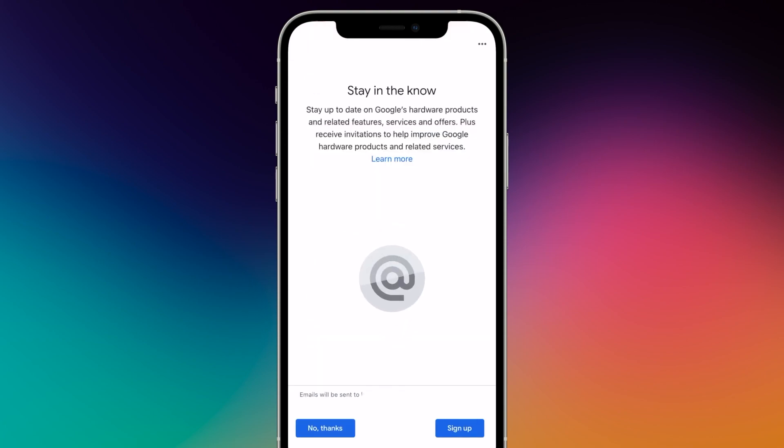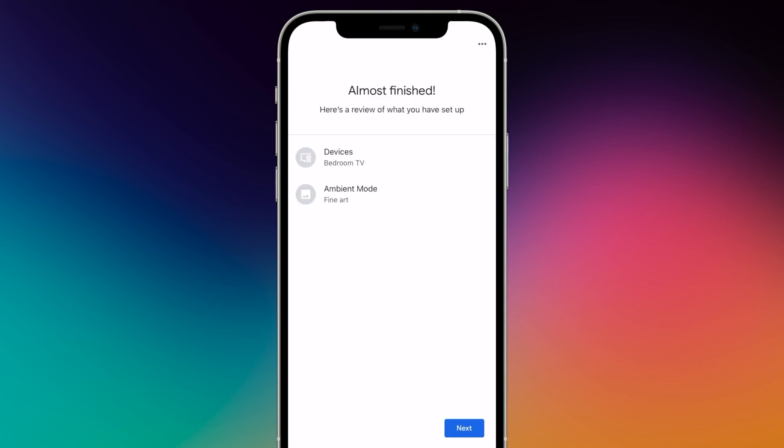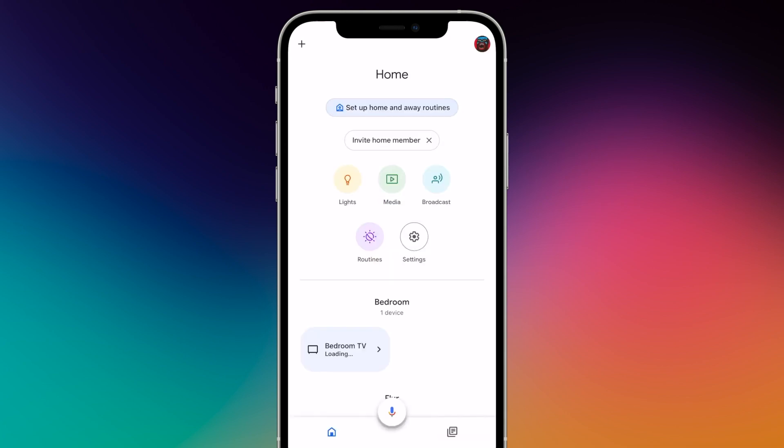If you want to receive promotional emails from Google, press Sign Up, otherwise press No Thanks. At the end, you will see a summary of the last settings made. Tap on Done to complete the setup on the smartphone.